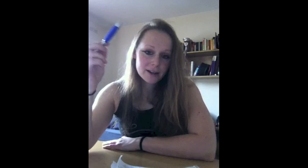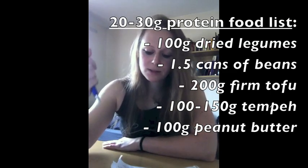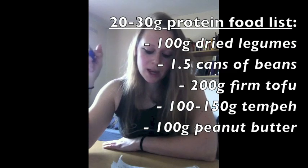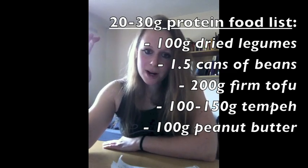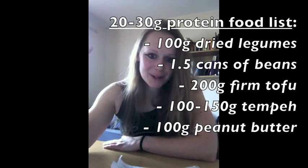Then make a list of foods that meet your targets per meal. For example, for protein — which can be challenging for people on a plant-based diet — if you want 25 to 30 grams of protein per meal, you could list foods containing that amount: 100 grams of dried beans (about one and a half cans), 200 grams of firm tofu, 100 to 150 grams of tempeh, or 100 grams of peanut butter — though I wouldn't necessarily recommend peanut butter on a weight loss diet.